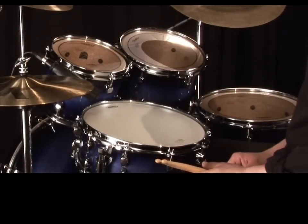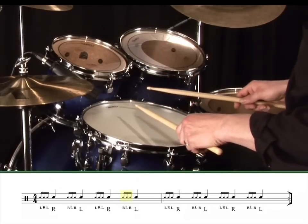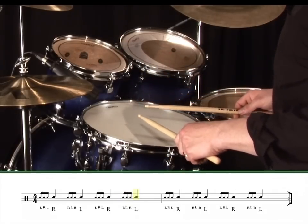If we look at the notation for a moment, you'll notice that the four-stroke ruff has three grace notes followed by a main note, and that it's made of single strokes.